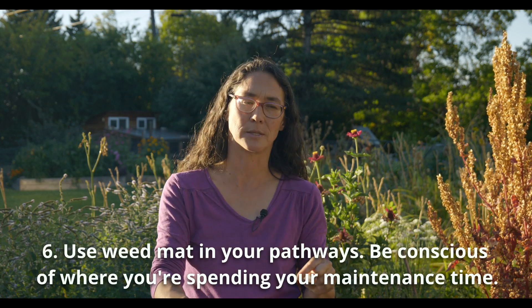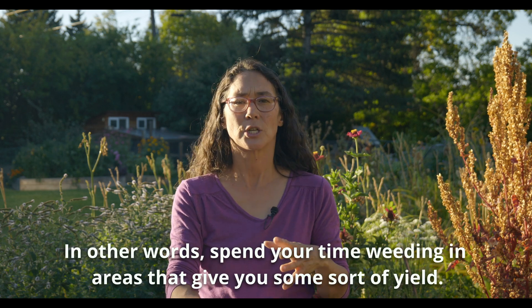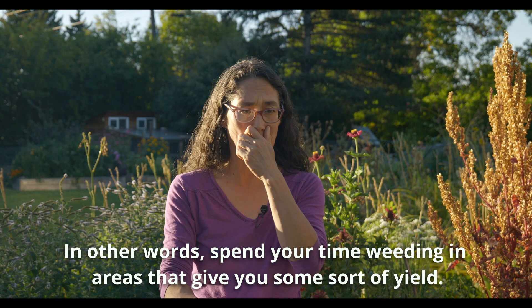Lesson number six is that I would actually use weed mat in the pathways. I know it's not super permaculture, but if you think about where you want to spend your time on your homestead, it isn't weeding a pathway — you should be weeding in your food forest or garden beds. I made that decision a couple years ago to get some heavy duty weed mat that'll last quite a while for my pathways just to cut down on maintenance. You could also use organic cotton sheets from a thrift store, but something that consistently keeps the weeds out is what I'd recommend.